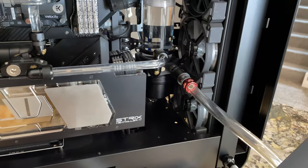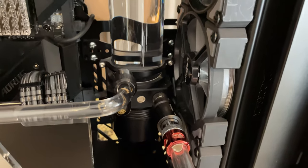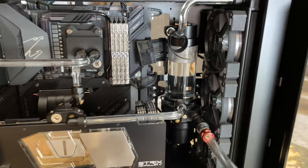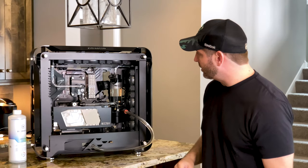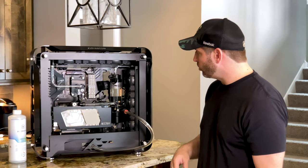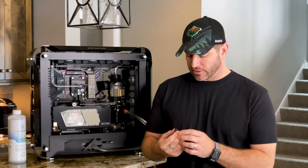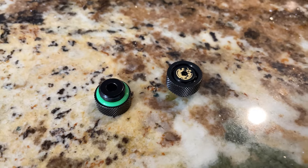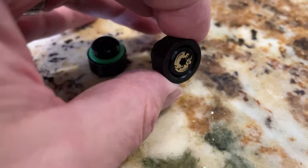I always make sure I incorporate a drain port of some sort. This is the first time I've used the barrel-style one — it's a slide release valve. I'll pull it and it releases the fluid into my bowl. I'm also talking about the pressure release valve — I like to use either the one where you manually press the top to release air, or this automatic air exhaust valve.